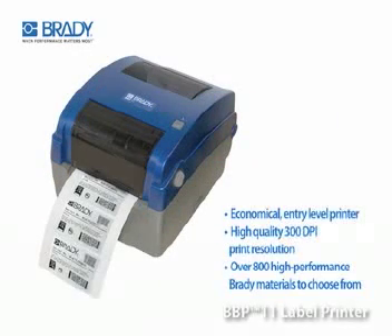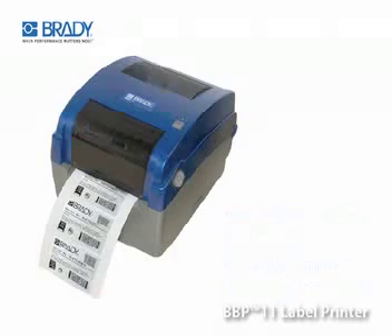The BBP11 label printer is an economical entry-level label printer with high-quality 300 dpi print resolution, a small footprint, and a breadth of high-performance label materials that fit inside the printer.